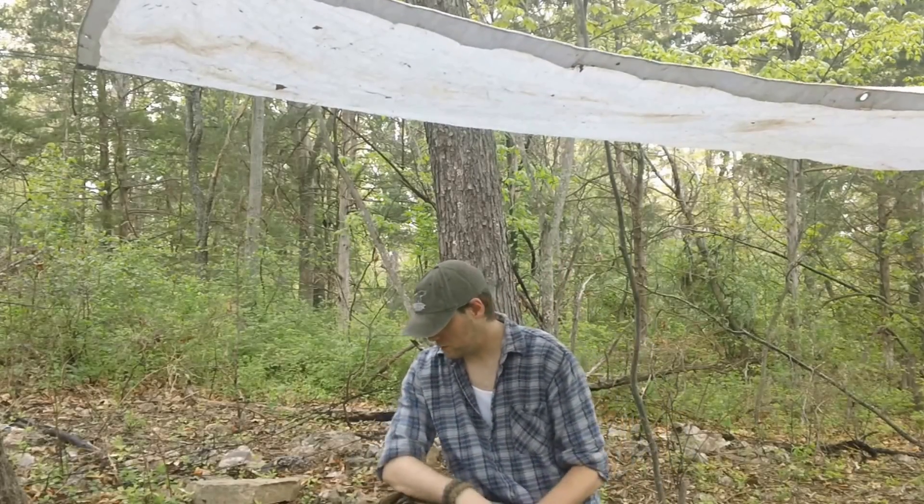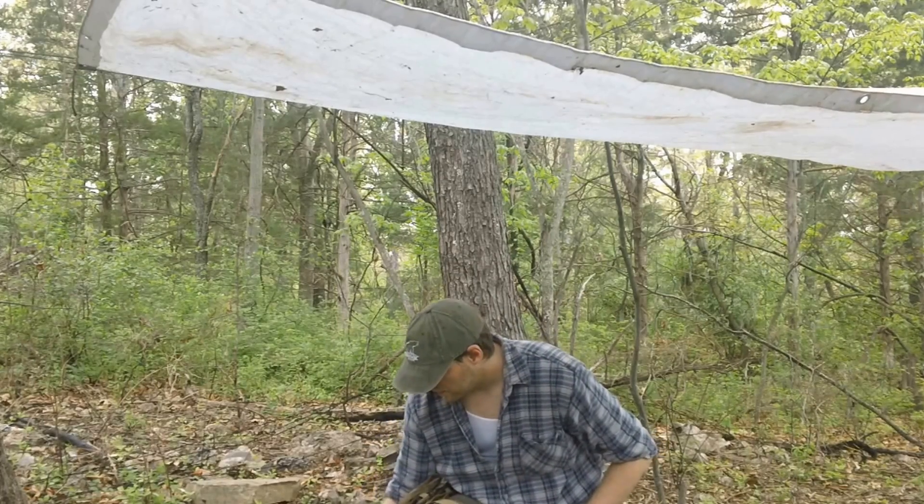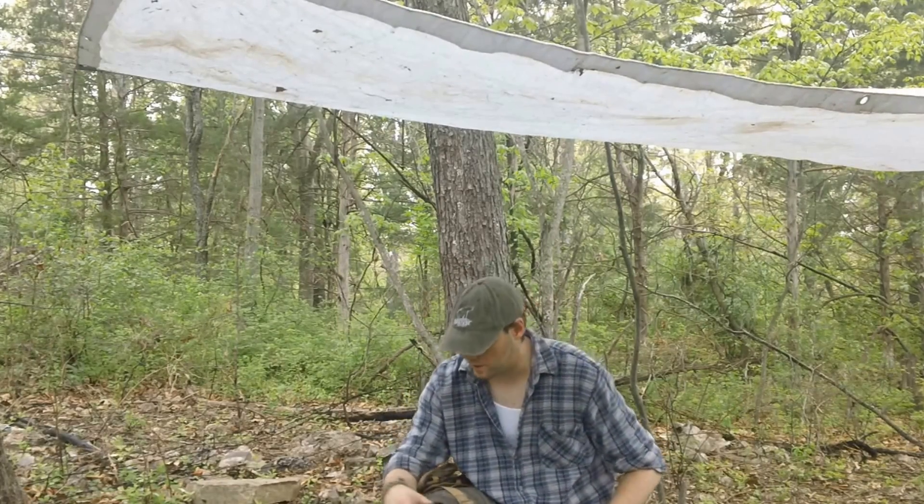Hey guys, today I'm doing a video in the rain. I didn't plan on doing it in the rain, it just kind of worked out that way.